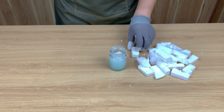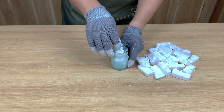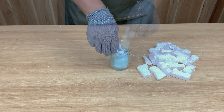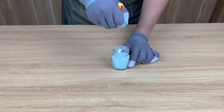Right away, the texture changes. It becomes heavier and thicker. As I stir, it turns into a dense, rubbery paste that stretches and sticks to everything. This is it — the ultimate homemade super glue.